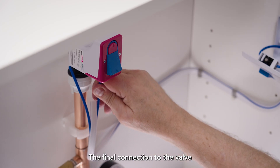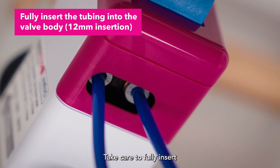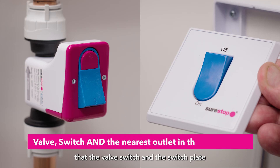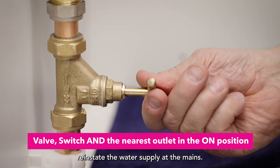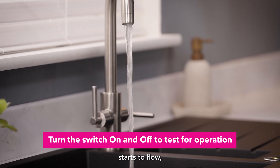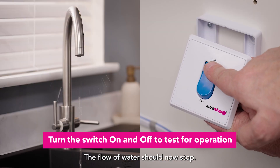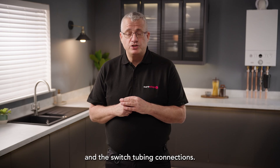The final connection to the valve can then be made with the switch tubing. Take care to fully insert the tubing into the connectors, checking once more to ensure that the valve switch and the switch plate are in the on position. Reinstate the water supply at the mains. Once the water supply starts to flow, test the SureStop by turning the remote switch to the off position — the flow of water should now stop. You can now check the installation for leaks at the pipework and the switch tubing connections.